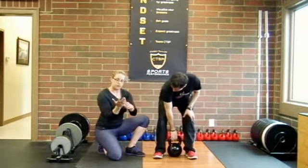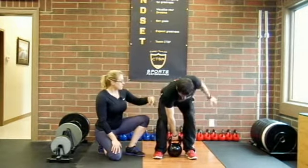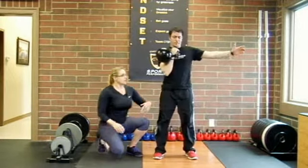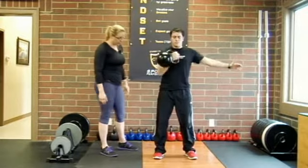This is going to help keep the angle of the kettlebell in the hand in the proper way. As he stands up, I'm going to have him do a couple reps and walk you through this. He's going to bring the kettlebell up to the rack position, nice and tight.